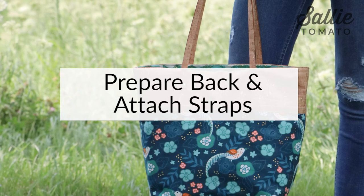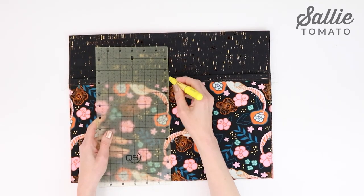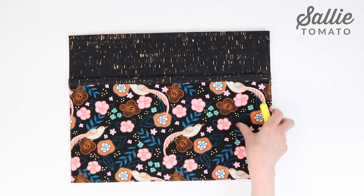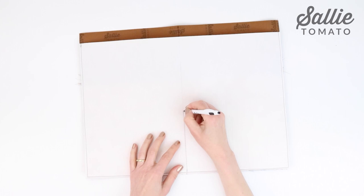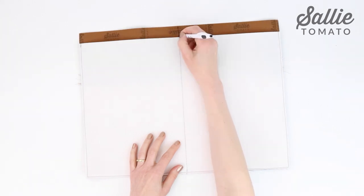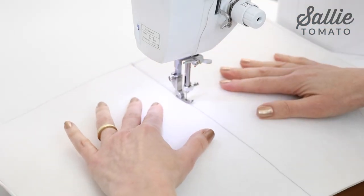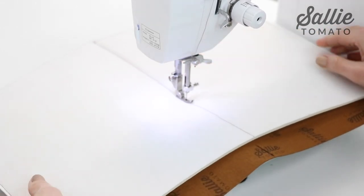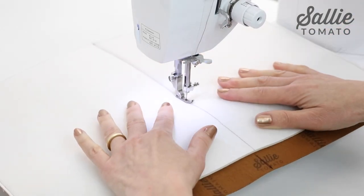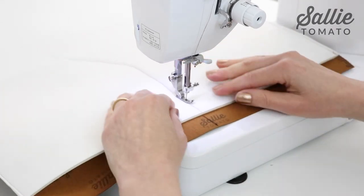Mark a vertical center line on the tote front using removable chalk or pen. If you prefer, mark the vertical line on the wrong side of the tote front unit — that way no trace of markings will show on the right side of your project. Topstitch from the bottom edge to the top edge an eighth inch from each side of the marked line through all the layers. By starting at the bottom edge, the front pocket will stay nice and straight. If you marked the wrong or foam side, then topstitch with the wrong side facing up.